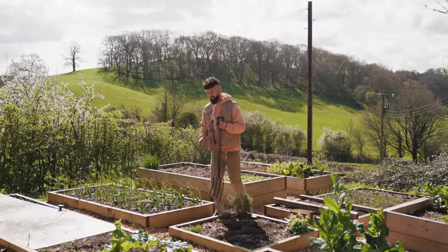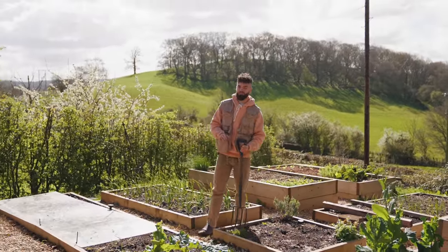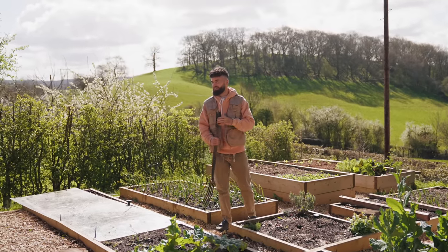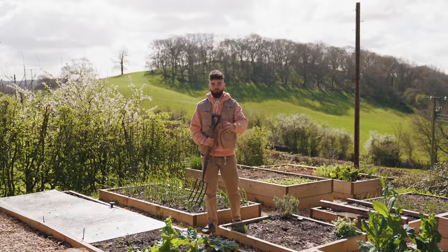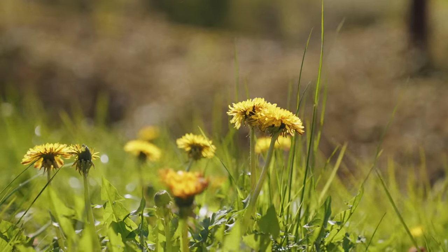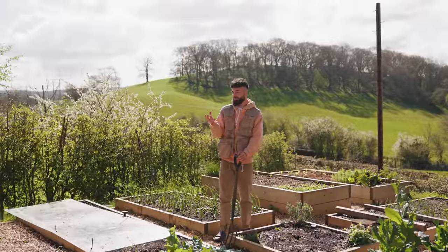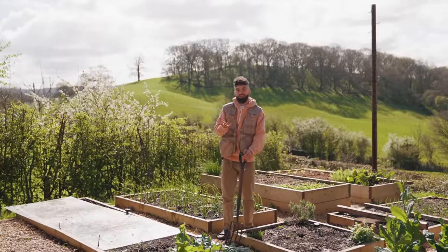Before I show you what I'm growing this year, there's something that's been on my mind and it's starting to get on my nerves a little bit. The fact that we're referring to this incredibly medicinal, amazing plant as a weed — and so much weed killer is bought around the world to kill it — is really, really sad. I'm talking about dandelions. You probably have them in your garden or in a local park nearby. This is one of the most medicinally rich plants that we can consume.